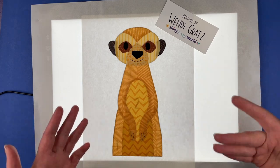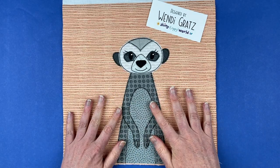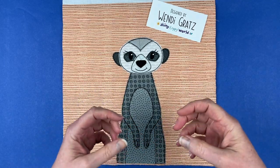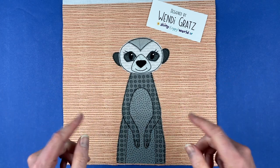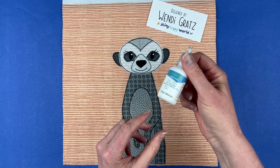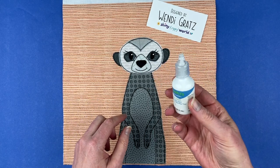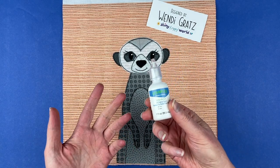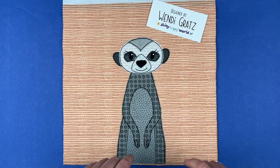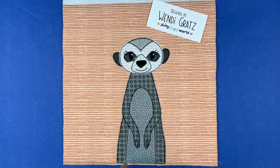Here is the finished meerkat — this is the version in gray. Meerkats come in shades of gray, brown, and kind of a yellowy color, so I did all of those and I'll show the rest in a second. I did just want to point out that I added some catch lights to his eyes — I do that with a simple dot of fabric paint, and there's a link in the pattern that shows you how to do that and links to my favorite fabric paint, and also shows you a couple of sewn ways to add catch lights. This is also a version with the eyelashes, so the next one I'll show you is without.